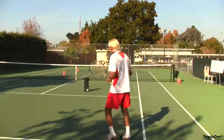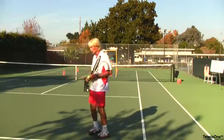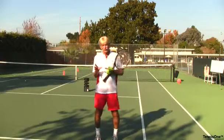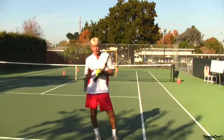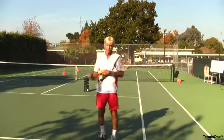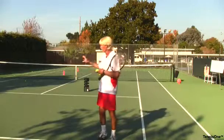He serves into my backhand and we play out the point cross court only, using the doubles half of the court. Typically in a real match there are about seven points in a game, so he'll serve for seven points and we'll play it out. At the end, someone wins — 5-2, 4-3, 6-1, whatever. Then we switch off.